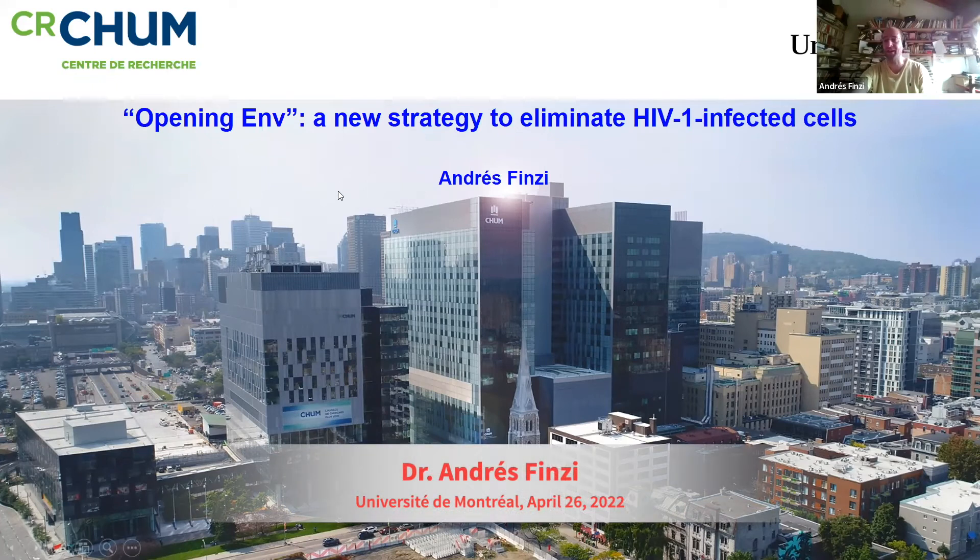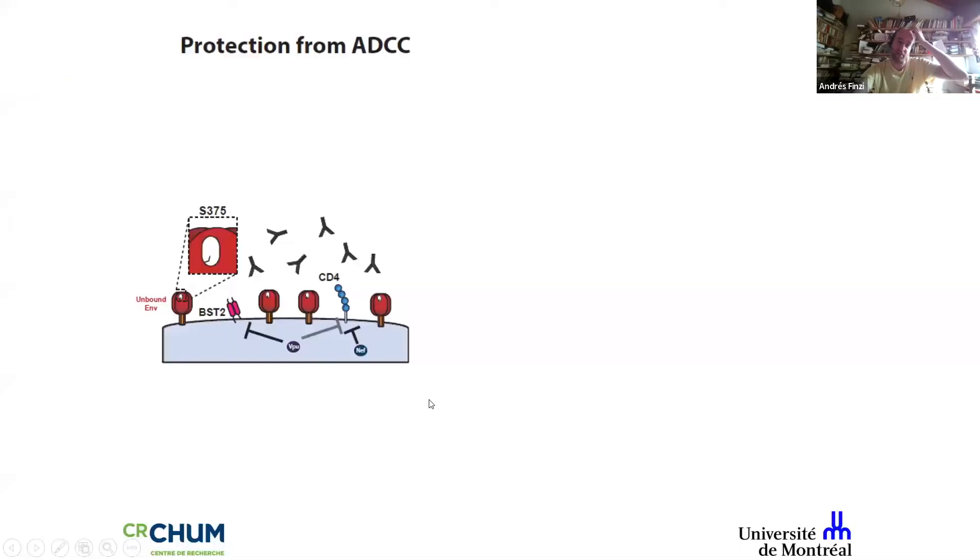I'd like to talk about how we can expose the HIV envelope. Over the years, we and others have found that the virus does a very good job at keeping infected cells — which act as factories producing thousands of infectious viral particles — invisible to the immune system. One way it does this is by keeping its envelope closed, and the virus has developed several strategies to achieve this.